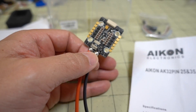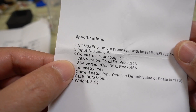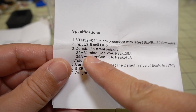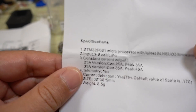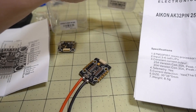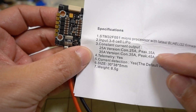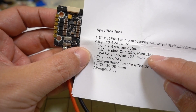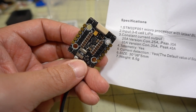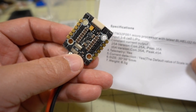This is a 35-amp 4-in-1 ESC. Looking at the specs, there's a constant current output — 25-amp and 35-amp versions. I think the one I got here is the 25-amp version, which peaks to 35 amps, while the 35-amp version peaks to 45. You probably want the 35-amp version if you're using something bigger, like an ultralight 5-inch with a 20x20 stack. This one is 3 to 6S, while the flight controller supports 2 to 6S.